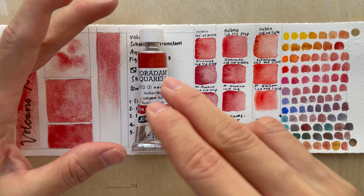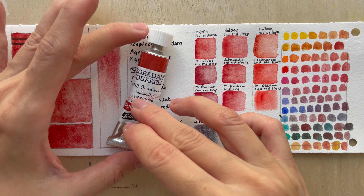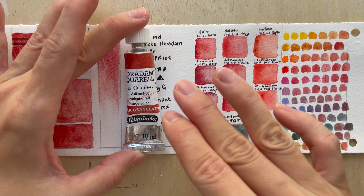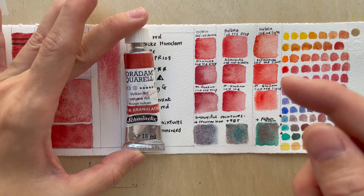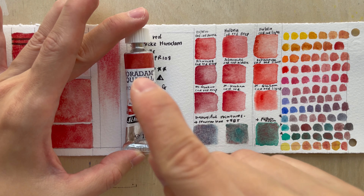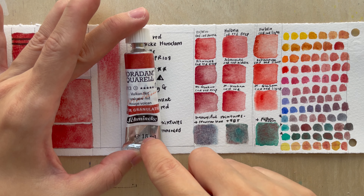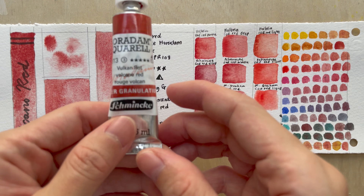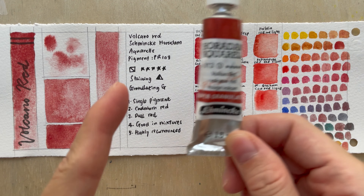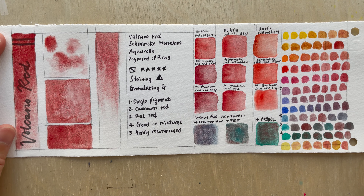As you've seen in the previous video on the Haze colors, as of 2022, Schmincke has made these supergranulation colors available in 15ml tubes and also as half pans. You can get all the existing colors in these two forms, except the Haze colors. I got myself the 15ml tube because I think it's a fairly useful color.